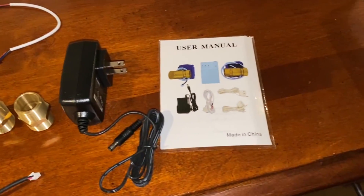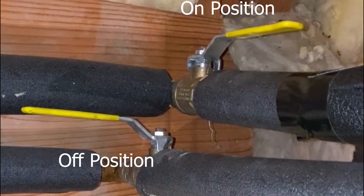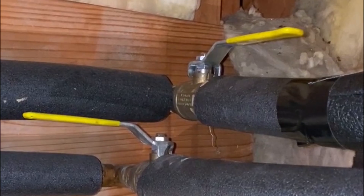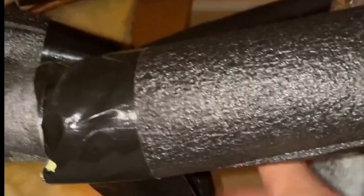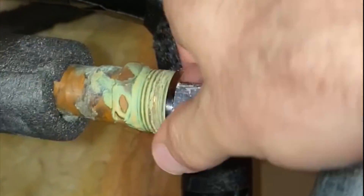To get started, we're going to turn off the cold water supply line to the heater and then open a nearby hot water faucet and let the pressure bleed from the tank and line. Find where your tank connects to the supply line and disconnect it, but be ready with a towel just in case there's water in the line and it leaks out.